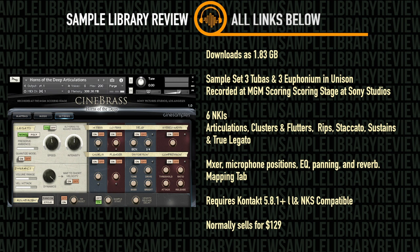Horns of the Deep normally sells for $129. At the time of putting this together it's on a special price of $79 US dollars. I'll include a link to take you straight over to CineSamples in the description below.